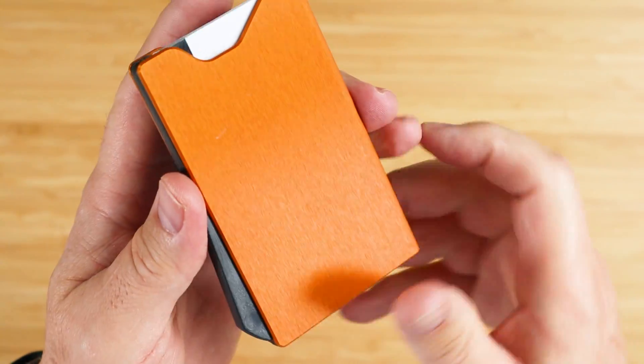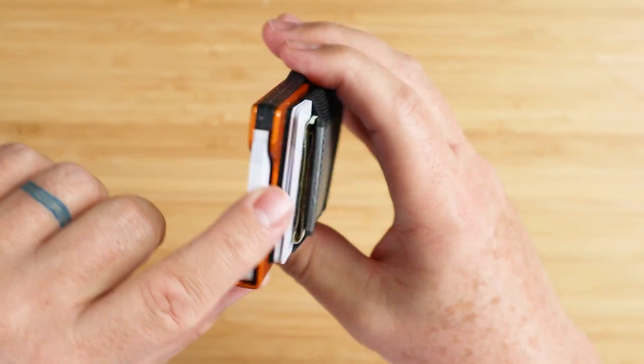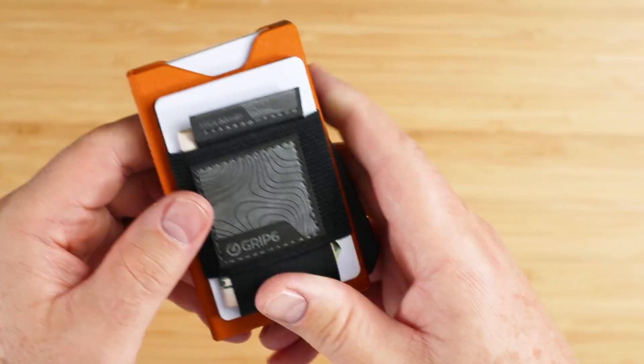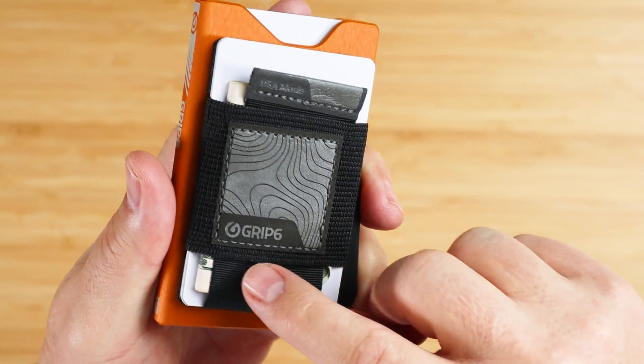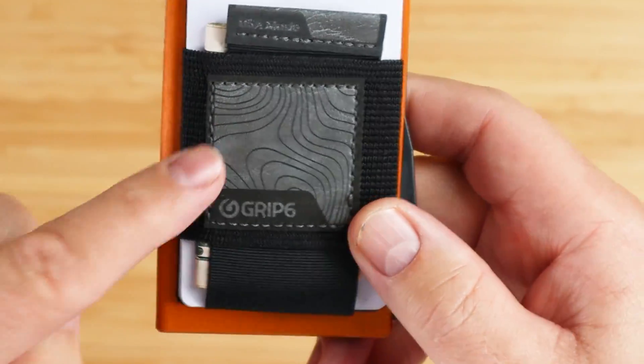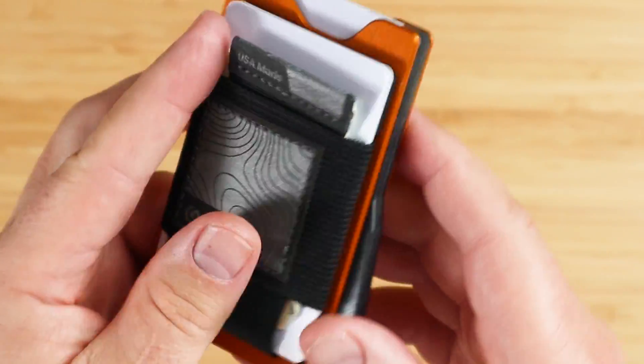The colors come from a satin anodized finish — applied both internally as well as externally, not just on the exterior but through the whole metal itself. The optional Wingman accessory is built using a high tensile nylon fabric yarn with a logo patch made from either synthetic leather or cork. This whole thing really is a vegan wallet, if that's important to you.